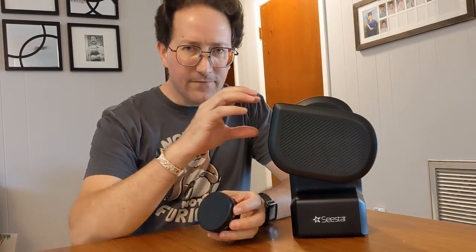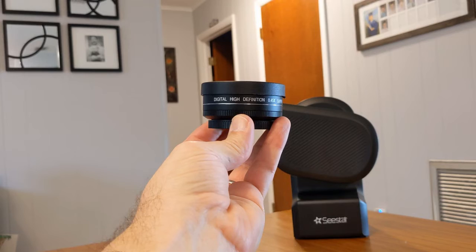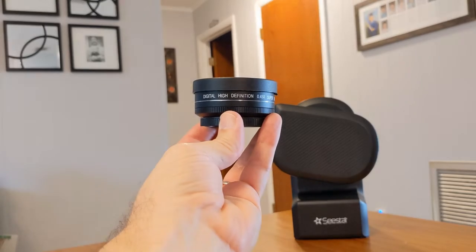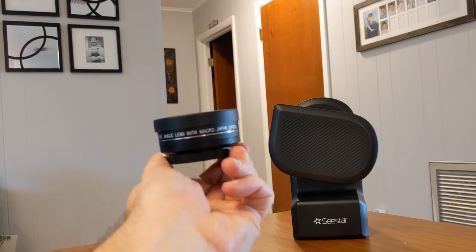Somebody on the internet asked a question: could you put a lens in front of the C-STARS lens to widen its field of view, in case you want to get something like Andromeda in the full frame? They had a picture of this specific lens — a digital high-definition 0.45x super wide angle lens with macro, Japan optics. I happen to have one of these from a camera I was reviewing.